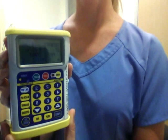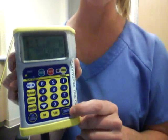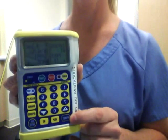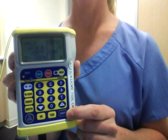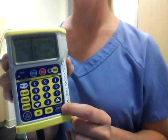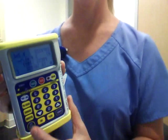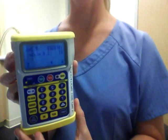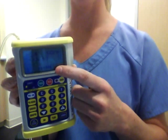If at this point you need to prime your line, you just hold down the purge button located on the right side of the machine here, until priming is complete. And then to start the infusion, all you have to do is press the green button that says start. You know the machine is infusing properly when the arrows are moving across the bottom of the screen.